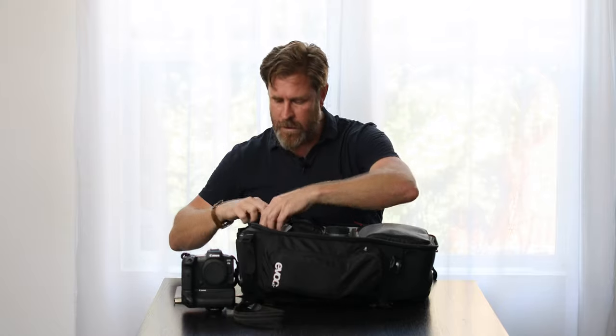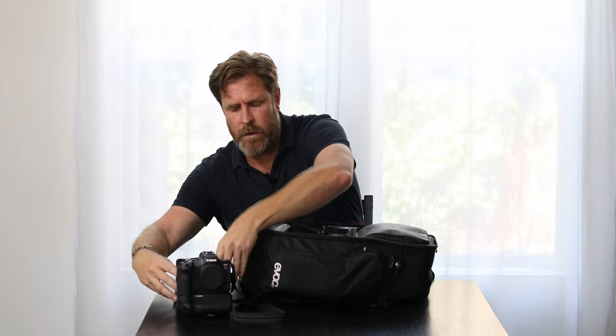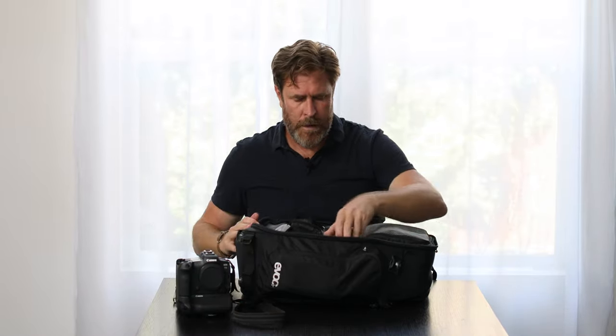I have my R5 here, and this is an R, which is obviously the predecessor. I intend to upgrade that shortly to another couple of R5s. There's always a lot of talk about weight, and to be honest with you, I'm only ever worried about weight when it comes to getting on the plane. My greatest fear is having my bag weighed, so I try to build a friendly relationship with staff so I don't have to get it weighed.